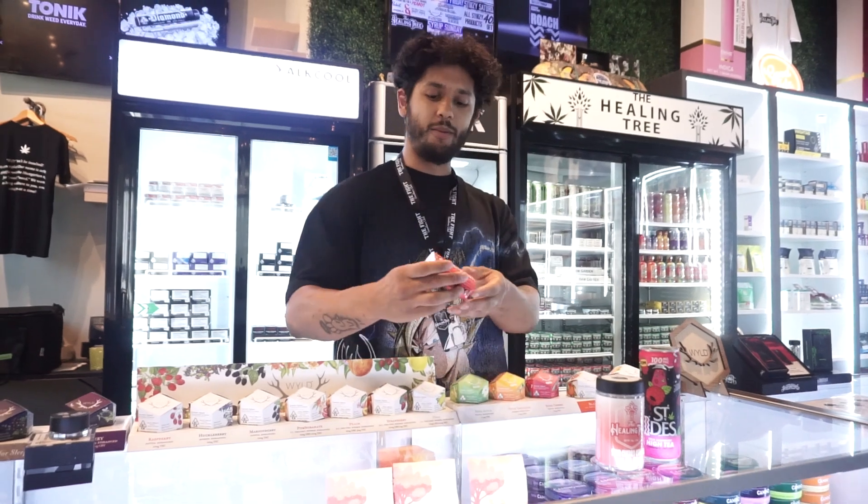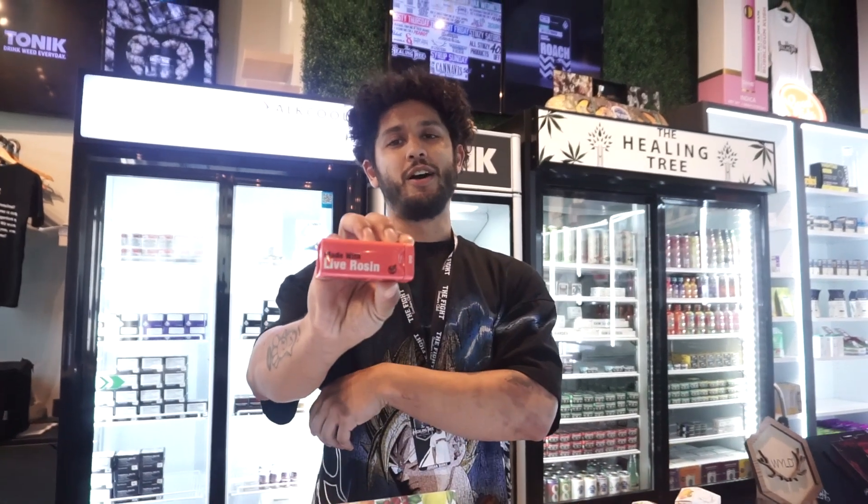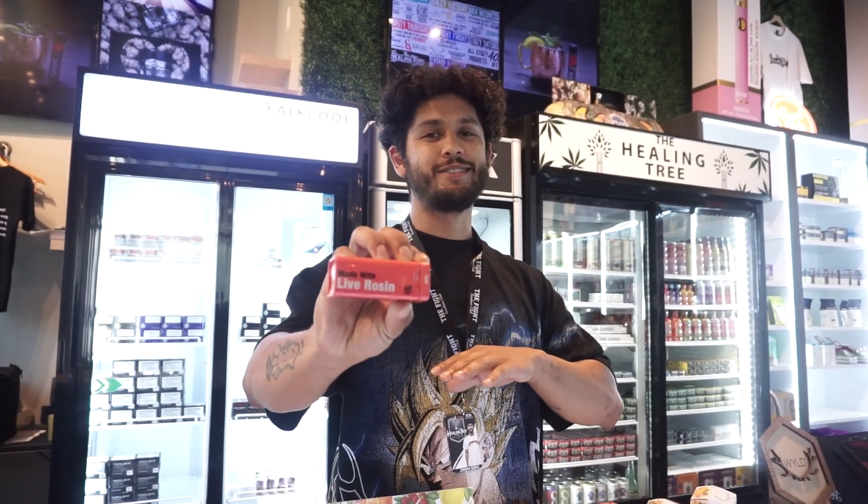Next up, we got some edibles. We got these drops made with live rosin as well. You know me, I don't like my solvents.